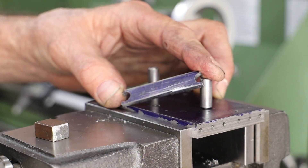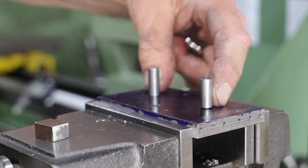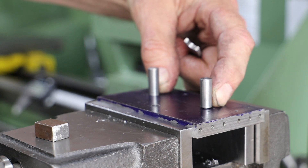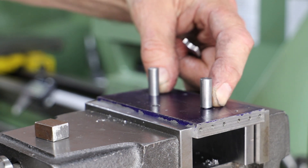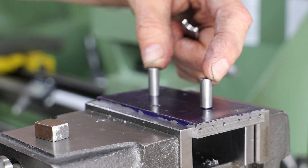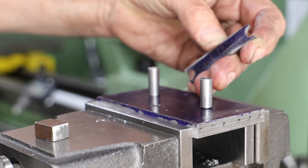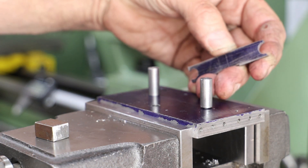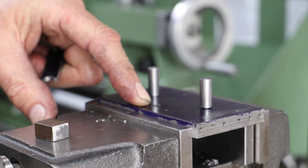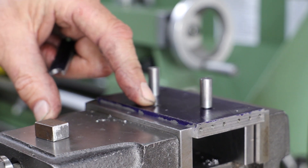To machine the outline for the hangers I've made a little jig. It's quite simple — just a bit of flat bar with a couple of holes drilled and tapped to allow me to mount a couple of posts. The distance between the centre of these posts is the same as the distance between the centre of the bushes on the hanger. This allows me to hold the brackets in position and use an end mill or slot drill to finish those edges. There is also another hole on the jig just in front of those two posts, threaded at M6, which has allowed me to fit a clamping bolt, as you'll see in a second.